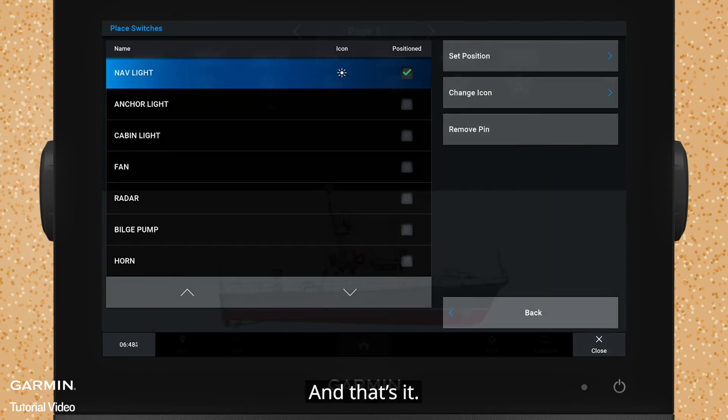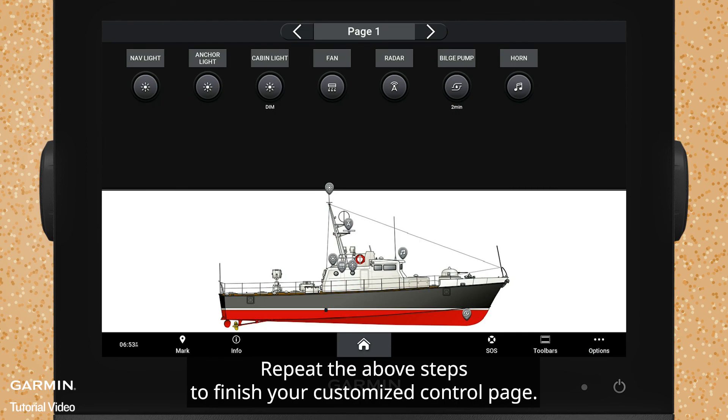And that's it. Repeat the above steps to finish your customized control page. Thanks for watching.